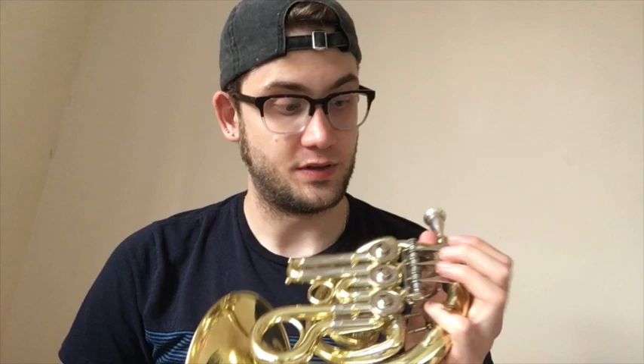Hey, I'm Rob, and we're going to check out this cute little piccolo horn. This week I have my little piccolo horn. This was a gift back in high school in 2012, I think it was. So I've had it for about eight years now.